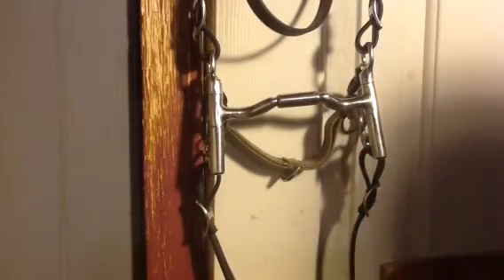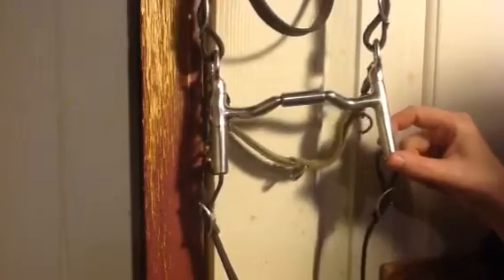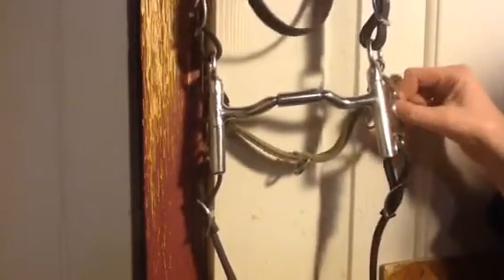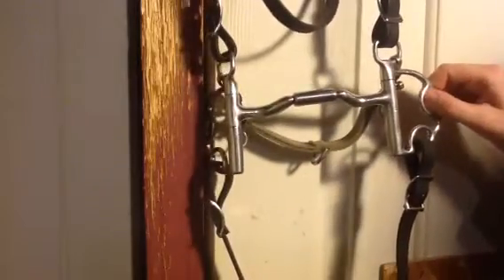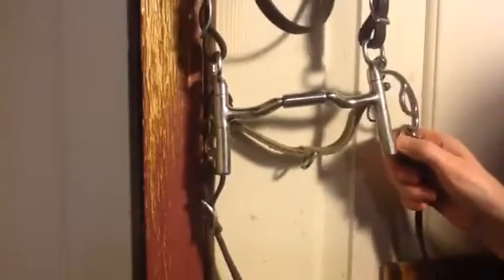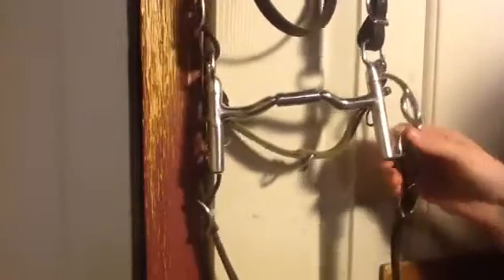I find Kimberwick cheeks are a very versatile option, because I can ride a horse up on the snaffle rings if I have a horse that doesn't like any leverage pressure, or if I have a horse that likes a little bit of leverage, I have this ring that I can ride them in.